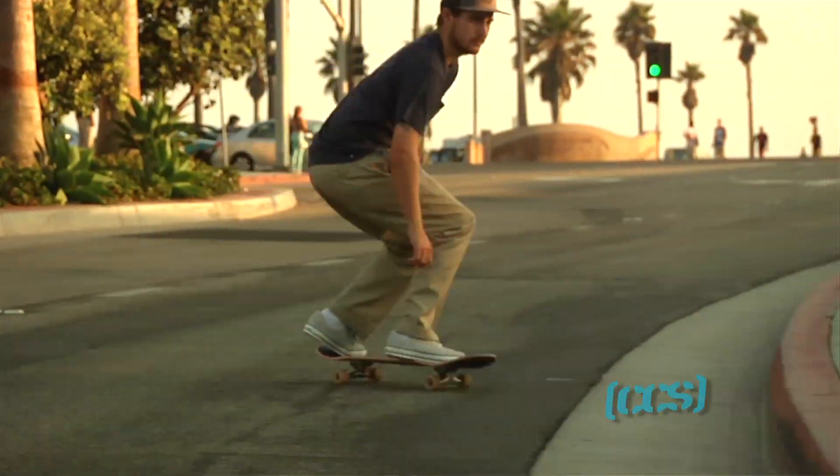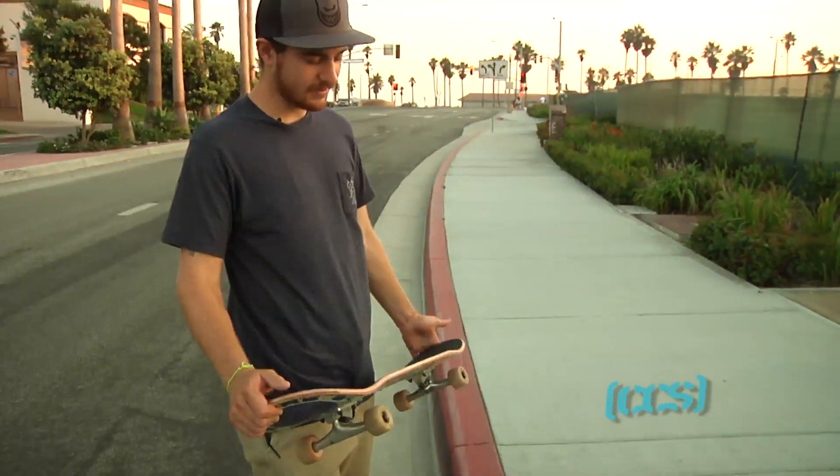Alright, frontside slappy. It's the hardest and easiest trick in skateboarding. What I learned was trial and error and looking like a fool for a really long time.